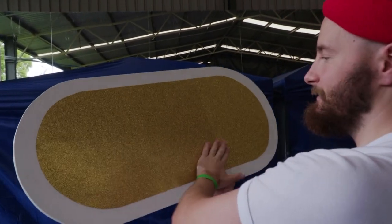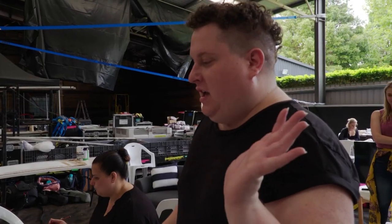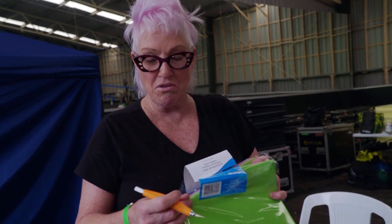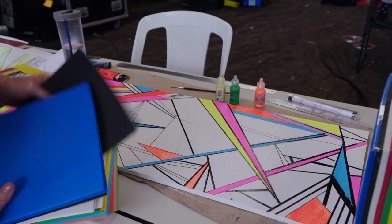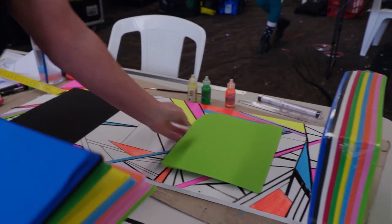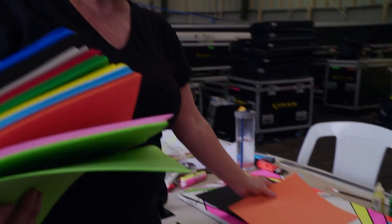I'm umming and ahhing about putting glitter all over the background, but I probably will. I've decided to cut my name out of this foam because it's bright and it'll make it a little bit more bumper off the board rather than painting on. So I'm thinking possibly black, white — I don't know. I'm going to have a play with colours now. Maybe green, maybe orange.